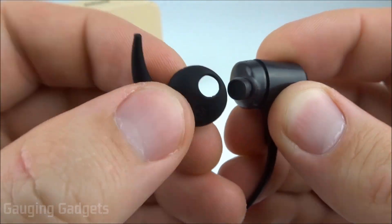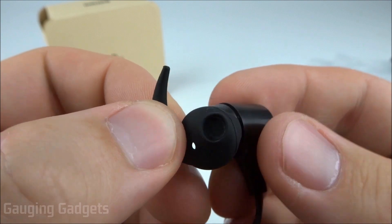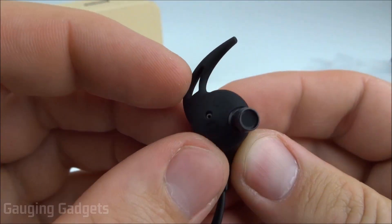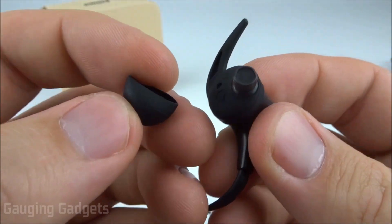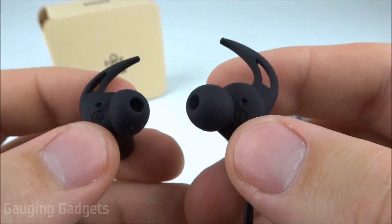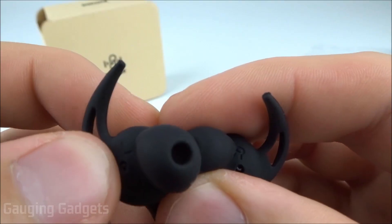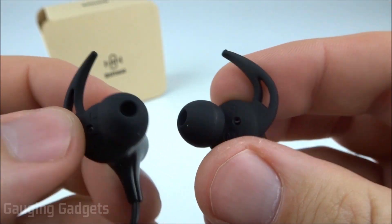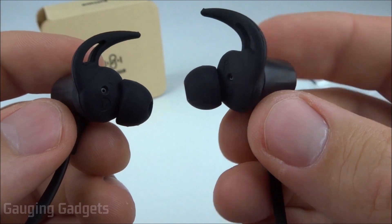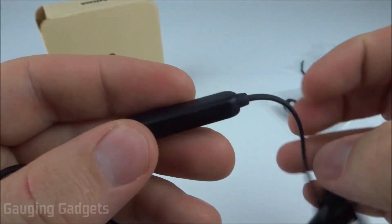The earwing goes inside your earlobe to ensure the earbud is stabilized. You have two very soft rubber pieces that fit in your ear, and these can all be swapped out with the different sizes provided. Each earbud has a right and left indicator located on the earwing — you can see the L and R markings. There are no buttons on the actual earbuds; the buttons are all located down the cable on the dongle.